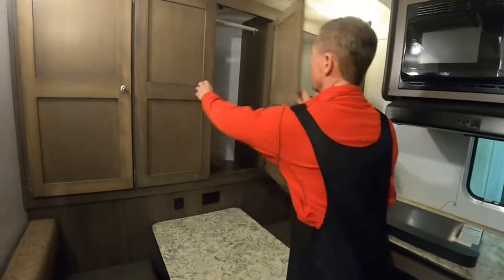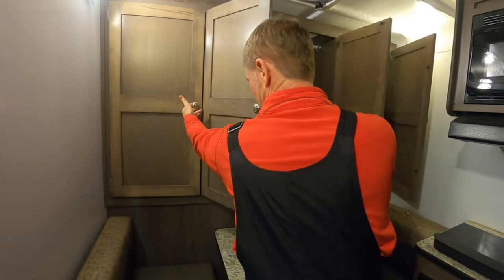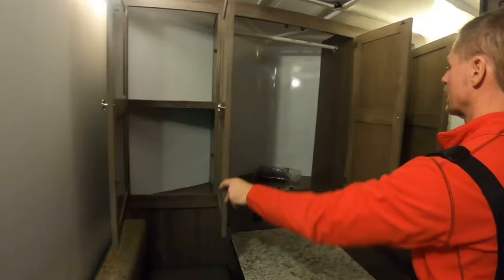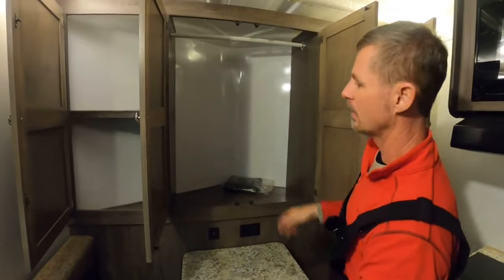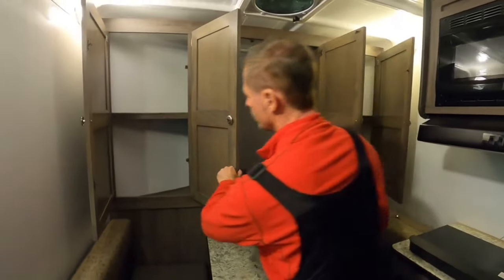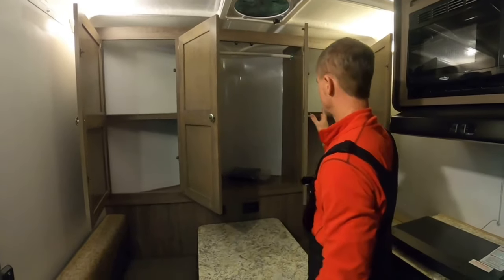Let me show you the storage in the front. I've got some really good latches on these cabinet doors so they will not come open during transit. I was able to design a closet in here, so you have a decent amount of hanging/closet space for your wear, and then of course more storage here and there as well.